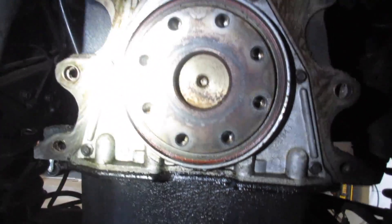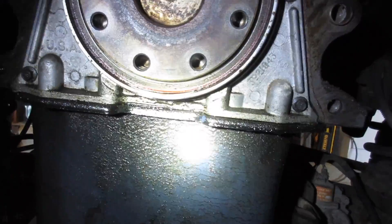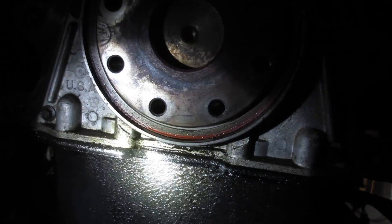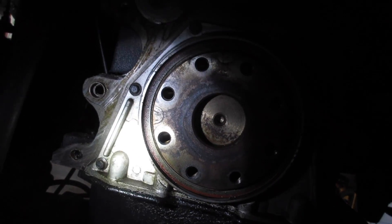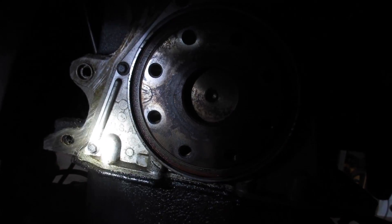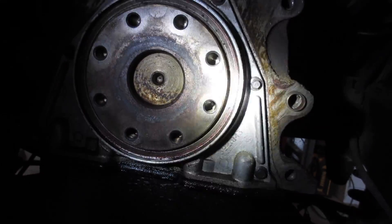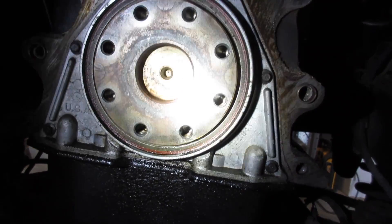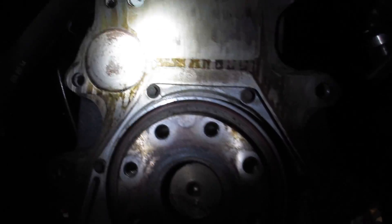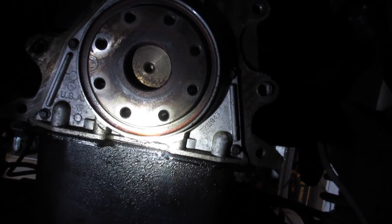There it is — rear main seal and whatever that thing is, and an oil leak. It looks like to me it's coming out of the pan where it connects to this doohickey around here. The doohickey comes off, the seal mounts to the doohickey, and then I have that seal that goes around here. I'll put some pookie down here, change the rear main, and then start putting it all back together. You can see it's splattering all over — that's a good sign I'm actually seeing oil here.